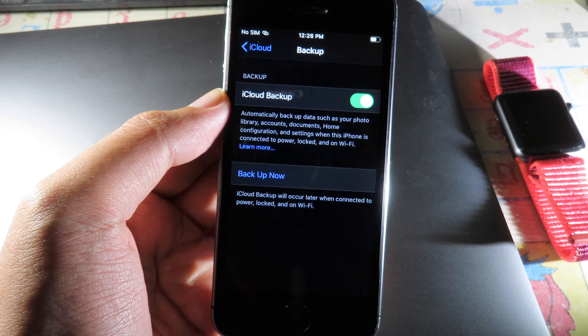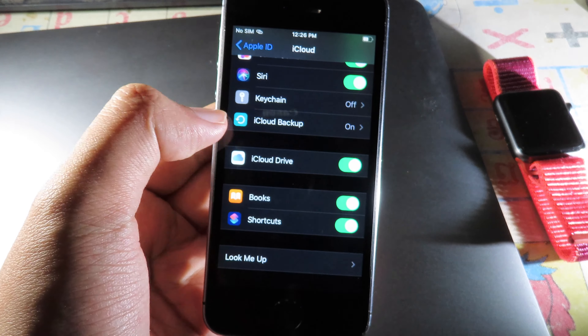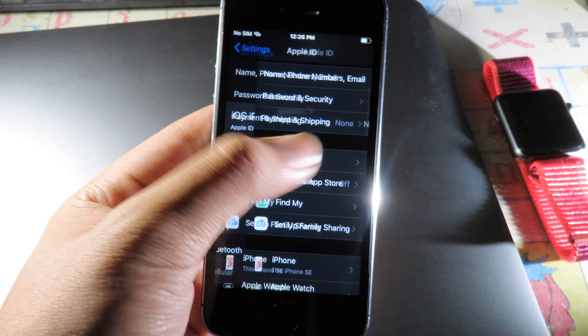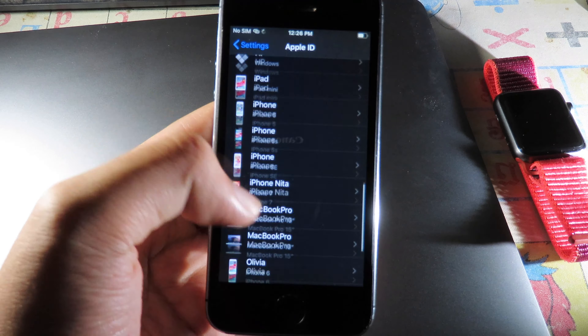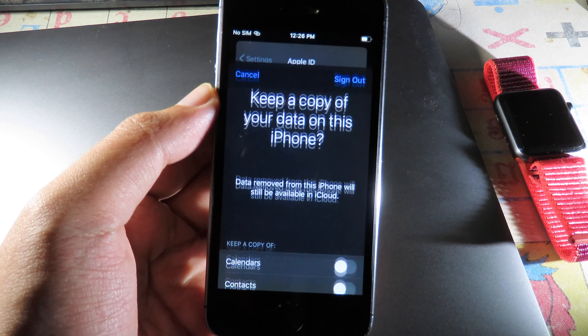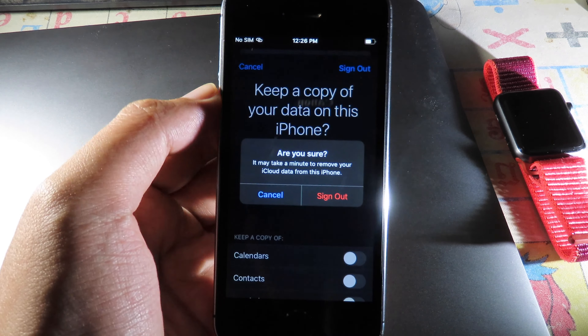Back up all of your data because this process requires us to erase all content and settings. After you have already backed up, make sure you sign out of your Apple ID — click on Sign Out.